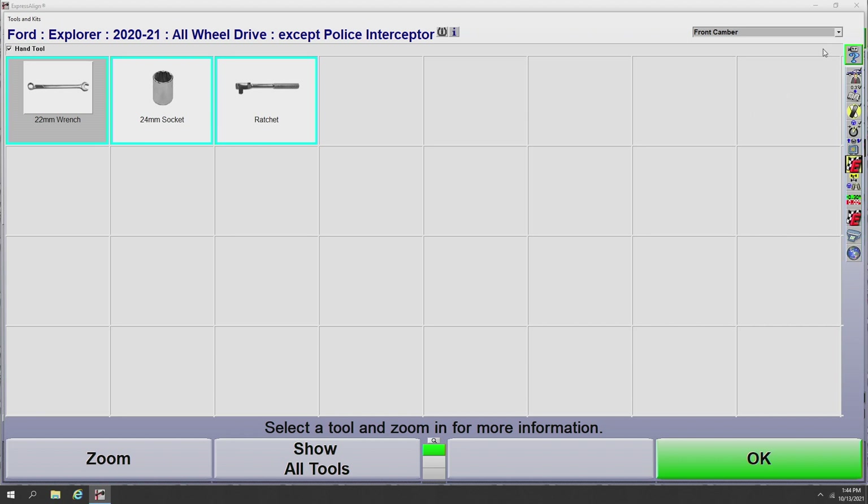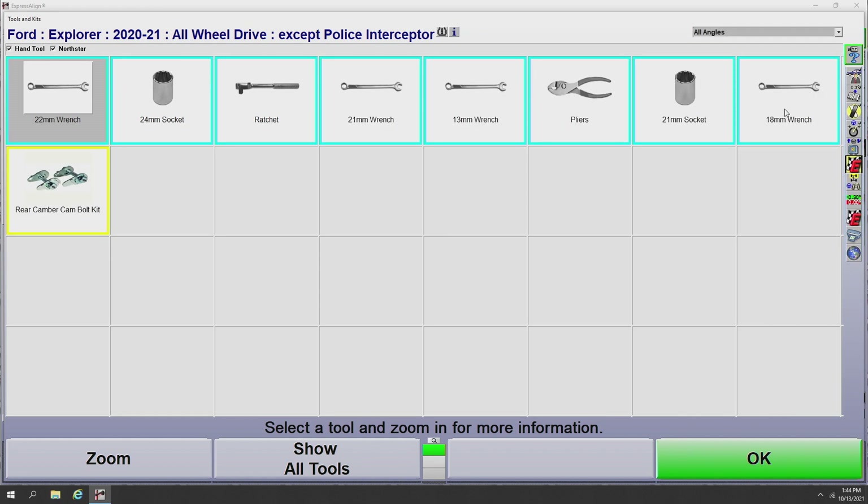I also have the option to view all the tools needed for any of the adjustable angles on this vehicle. Going to the drop-down menu and selecting All Angles brings out all the tools needed to make adjustments on any angle, as well as any rear aftermarket kits that may be needed — in this case, for rear camber. I also have the option of printing this out, so if I have to go to a community toolbox and grab all my tools in one run, I can take that tools and parts list with me and get everything I need in a very short amount of time.